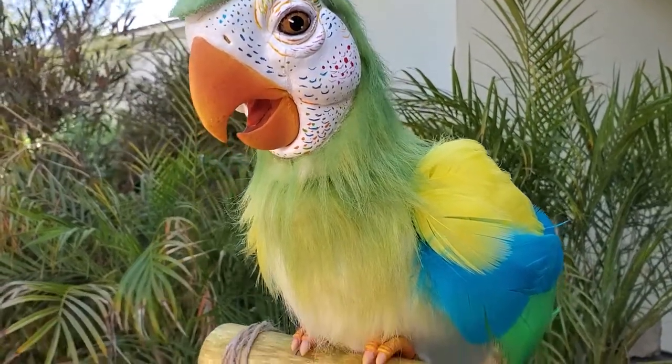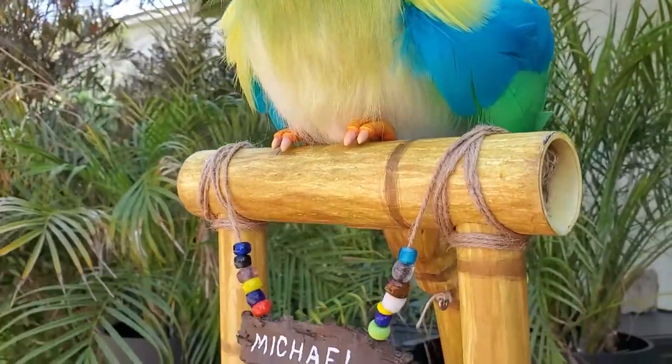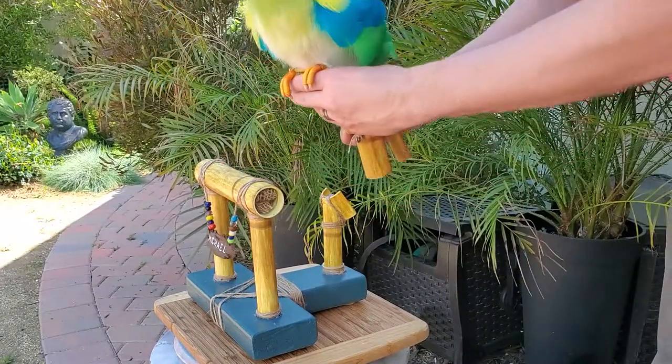The face was painted to match the reference photo I found online. The bird can still be removed from the base when you want to use it as a puppet and then returned for safe storage.